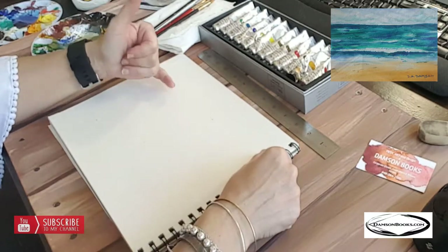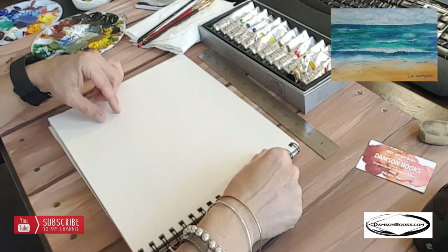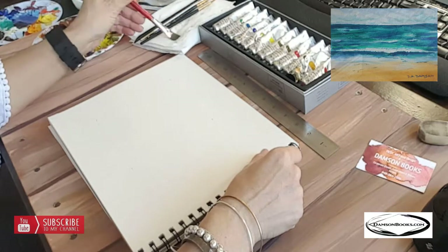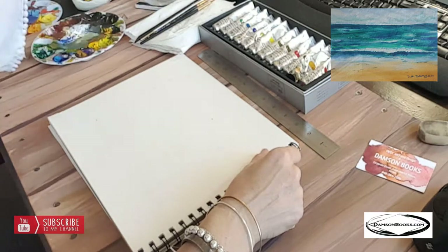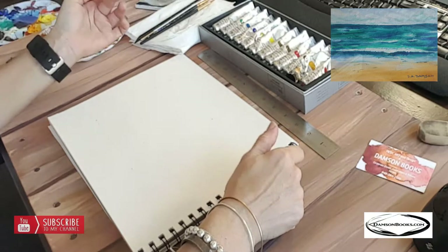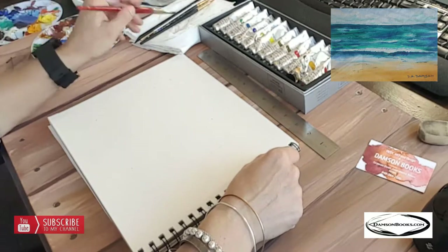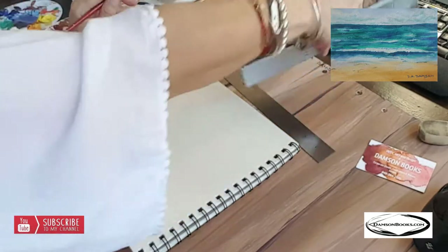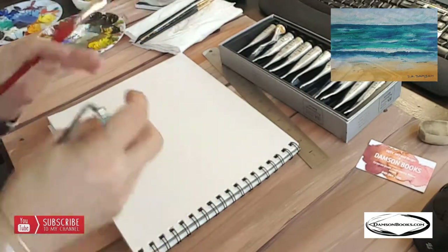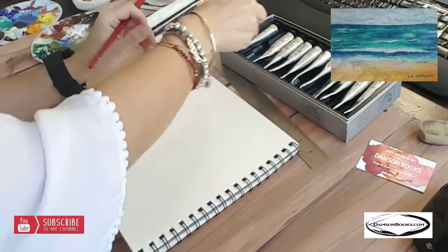We're going to build it starting from far and build up close, so we're doing something a little bit backwards. Let's try it and see — since it's live you'll see if it works or not. A lot of times if I want to experiment I'll just go ahead and do it. Let me put my glasses on because without them I can't see anything.